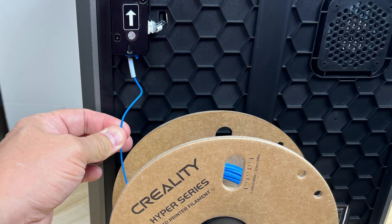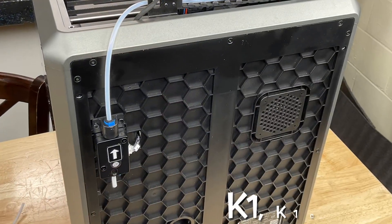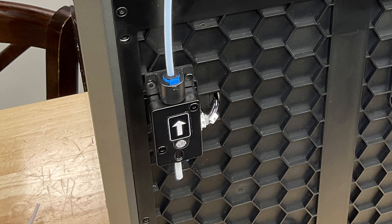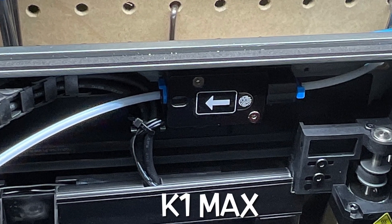If you've got a Creality K1, K1C, or K1 Max you've probably experienced the issue where you're trying to load filament and it snags, it resists, it won't go in and it's very frustrating. It seems like it's hanging up inside the filament runout sensor, which is easy to get to on the K1 and K1C but harder to get to on the K1 Max because it's inside the unit.